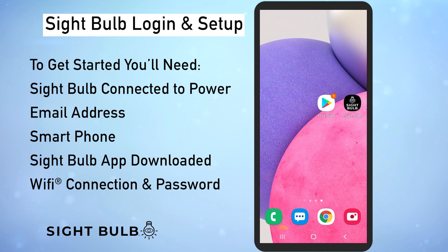Before we get started you'll need your sight bulb plugged in with the power on, your phone, an email address to sign up and use as your login, the sight bulb app downloaded, a strong wi-fi connection, and the wi-fi connection password.